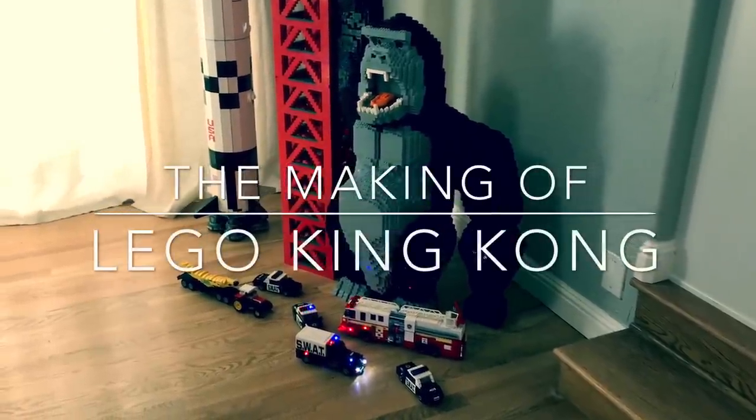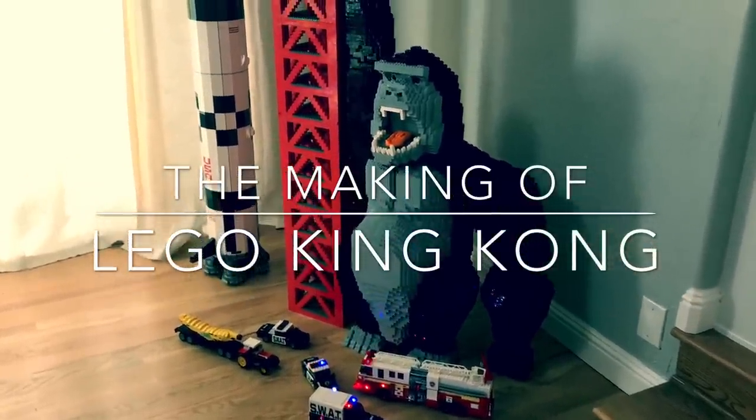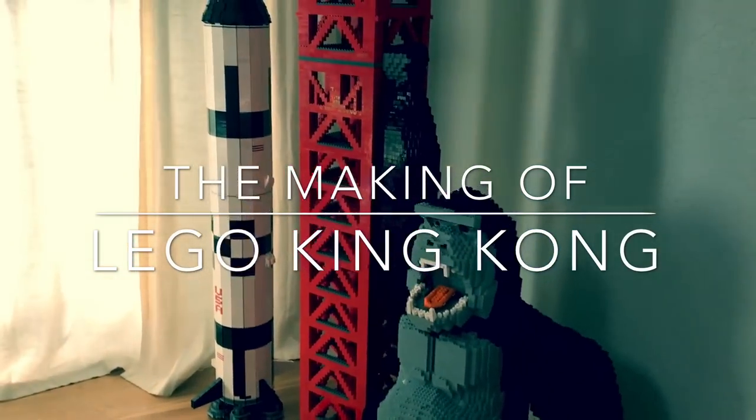Hi, this is Hans, and this is my latest build. It's called Houston, We Have Ape Problem, and it marries science with science fiction.